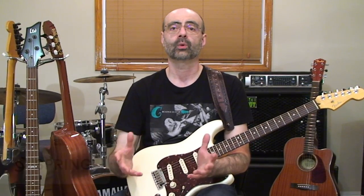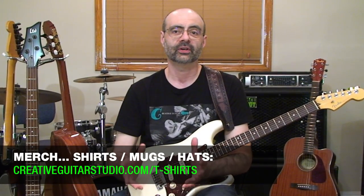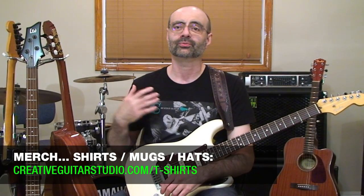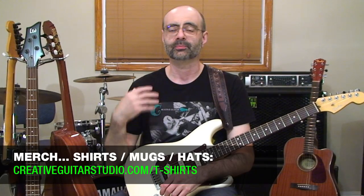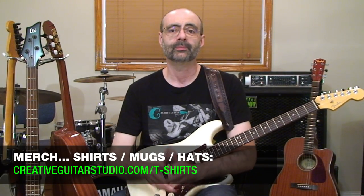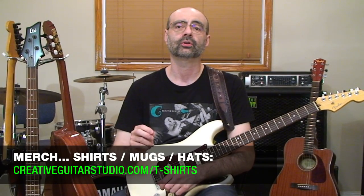If you want to help support the channel even further, check out our Teespring store — the link is in the top pinned comment below. The store has all kinds of great guitar designs on t-shirts, sweaters, bags, hats, and coffee cups. All the designs and prints are top quality — I'm wearing one of the shirts right now, and the fabrics and prints are just fantastic. If you're a member of the website, use your Creative Guitar Studio coupon code to get your member's discount at checkout on Teespring.